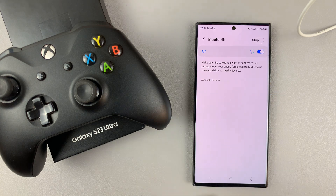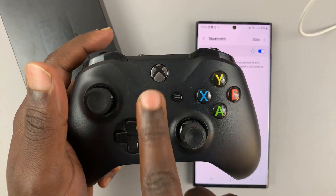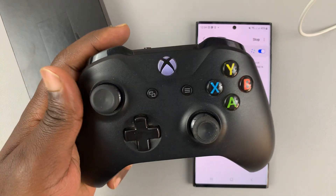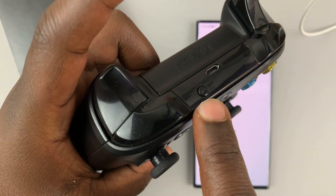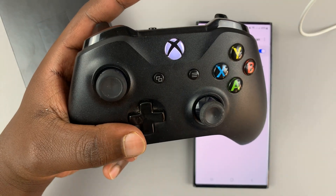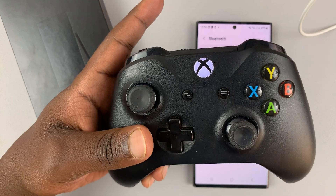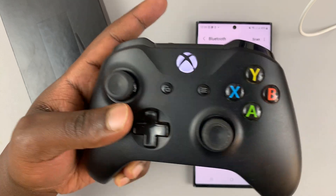And now, as you can see, it's currently scanning for devices. So as it scans, go ahead and turn on your Xbox controller, and then put it in Bluetooth pairing mode by pressing and holding the pairing button until that light starts blinking rapidly. That basically means the controller is in Bluetooth pairing mode.